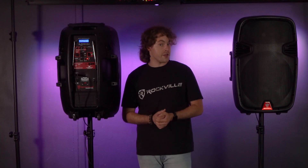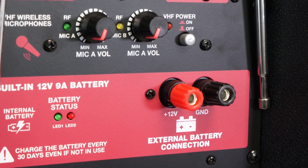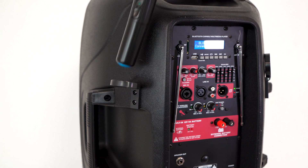Whenever you need to charge the speaker, you can take the included power cable and plug it in to charge it, or you can use the 12 volt and ground terminals and link that to an external battery to charge your speaker. The cool thing about this speaker is that it comes with built-in mic holders, so we can place each mic on each side.